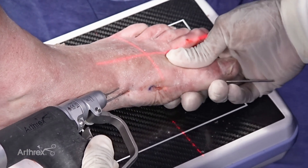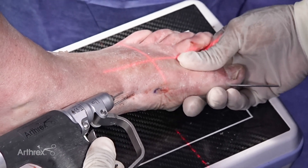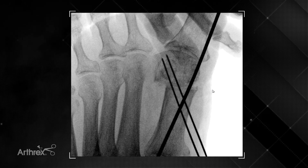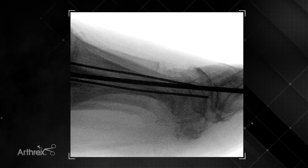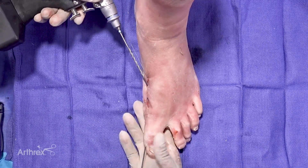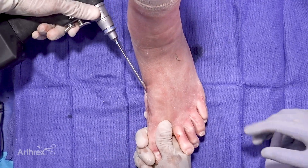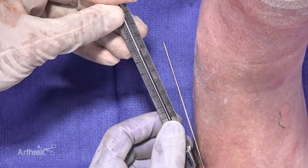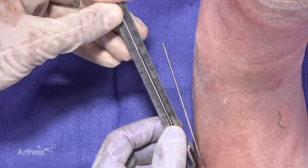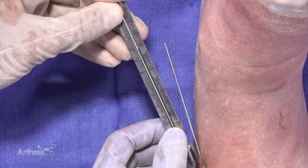The second wire is placed adjacent to the first wire, slightly more proximal and aiming for the more lateral aspect of the capital fragment. In a more hallux valgus type case, this wire may exit the lateral cortex, go through some clear space, and back into the capital fragment — that is acceptable. Once the incision and blunt dissection are made, drill holes are created. After measurement, it read 42mm but we confirmed under C-arm it was 36mm.